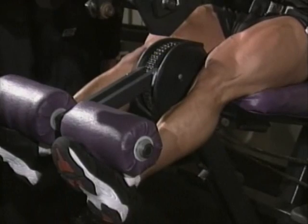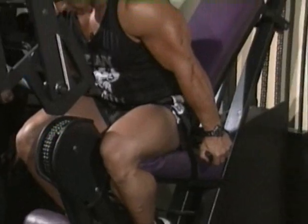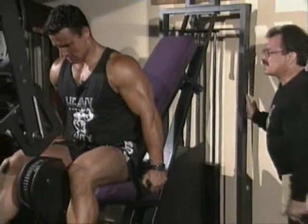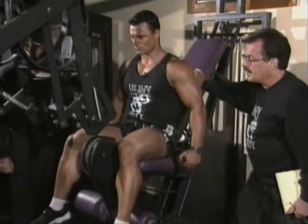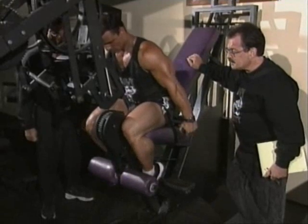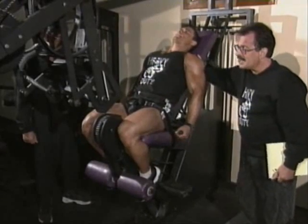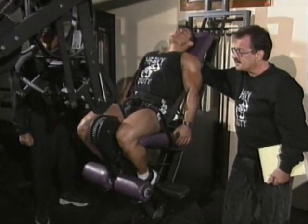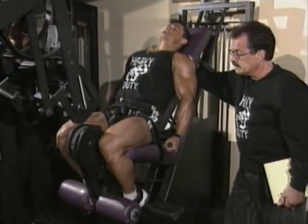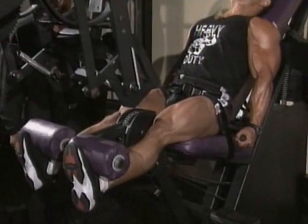Okay, we can always stop and reduce the weight. It has been observed — shown empirically, meaning through observation — that the legs respond better with higher reps. I've seen it with all of my clients, and I personally experienced it when I was training for competition. Don't sacrifice form for weight.